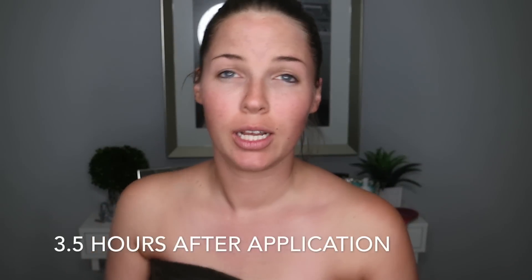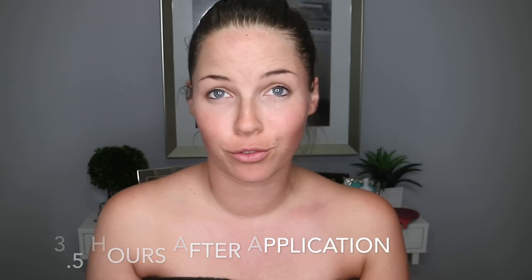I was expecting it to be a lot darker. Maybe I should have left it on longer, but I left it on for almost three and a half hours and it says two hour express. You can tell it is darker — you can see my hairline right here is a little bit lighter. But I am so far not impressed. I think my Tarte Brazilian ones work better. It looks like I have dirty elbows. I'll check in again tomorrow.